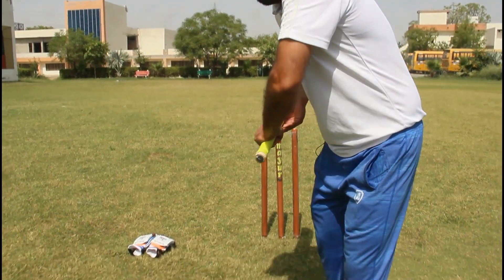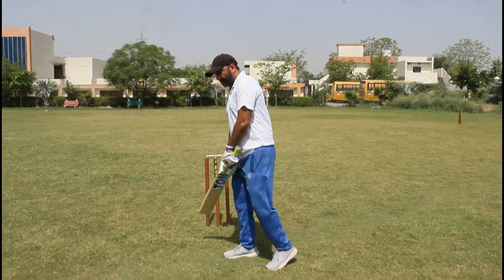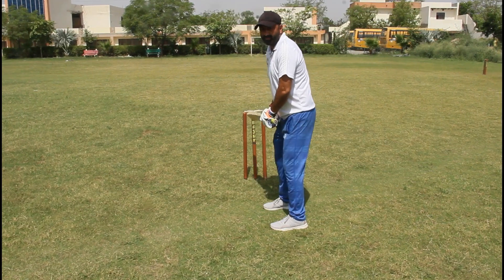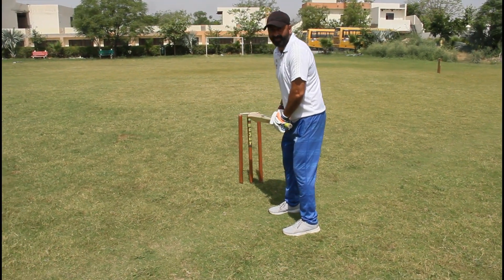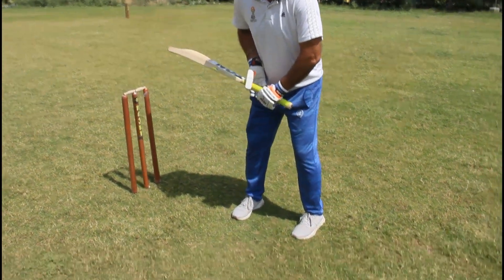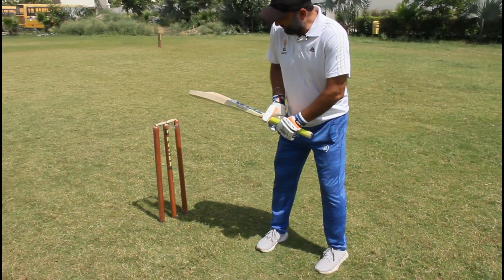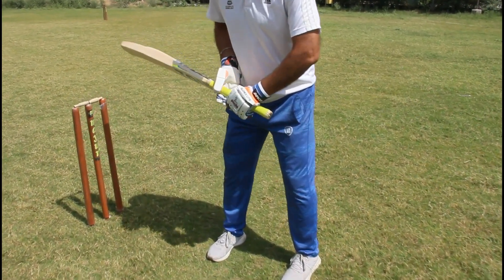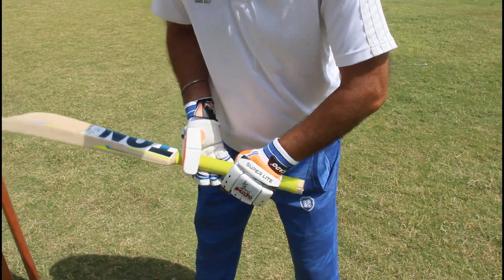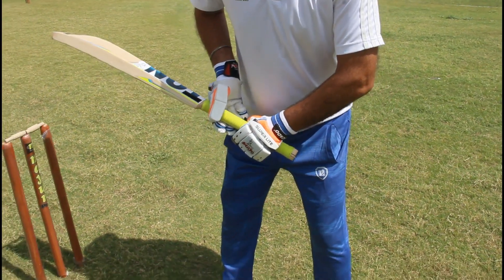After that, the stance — how to do a forward defense. Your bat should be upside, held straight. You hold the bat with your left hand like this, and the right hand is the supportive hand. This is the first position of forward defense.